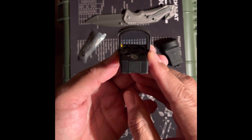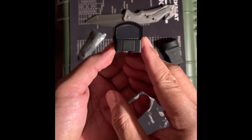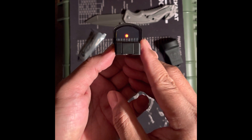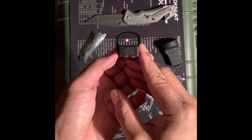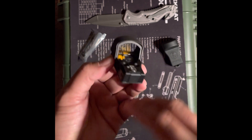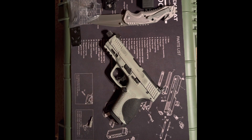I'm going to put the red dot lens on. There we go, that's pretty much it. Now I need to find a pistol to mount this on. I've decided to install my Leopold Delta Point Pro onto my Smith & Wesson M&P9 M2.0 Special Edition 2022.